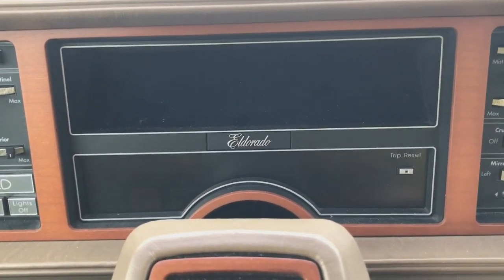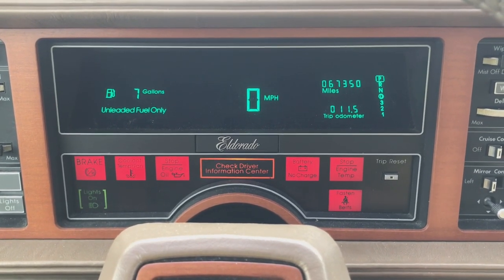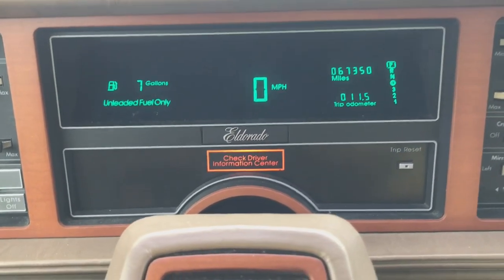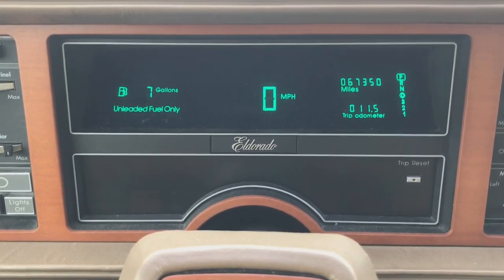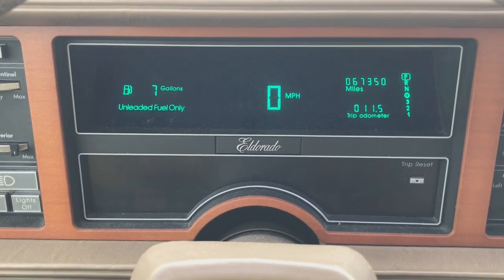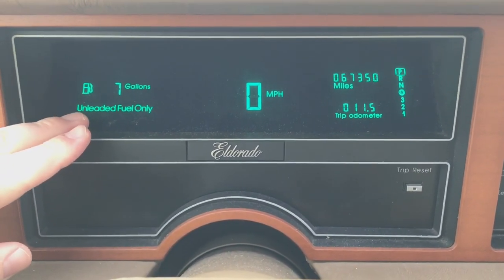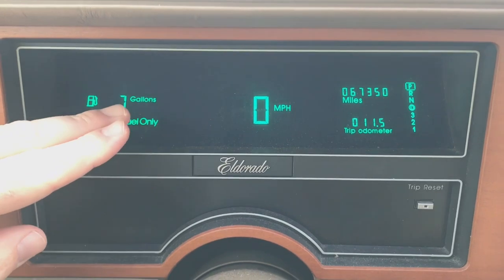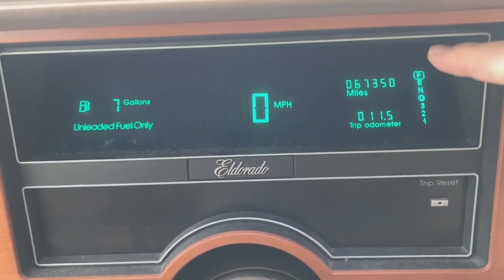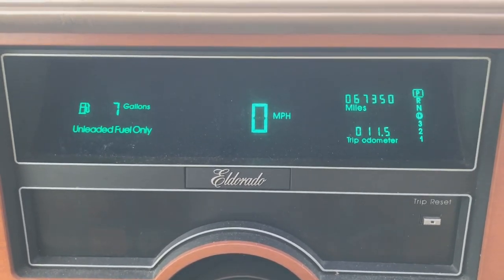Alright, so first thing we're going to do is we're going to start it up. There's really not a whole lot to this system. It's pretty typical of GM cars of this era — not very detailed, but we'll go over it real quick. So you have your gas gauge over here, which is calibrated to read out the gallons remaining. Right smack in the middle is your speedometer. And over on the right-hand side, you have the miles — 67,350 miles on this car.